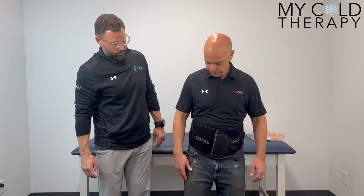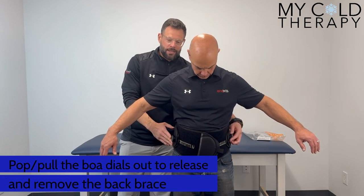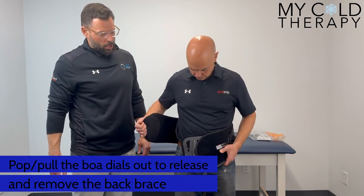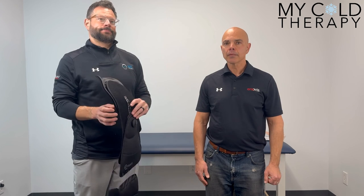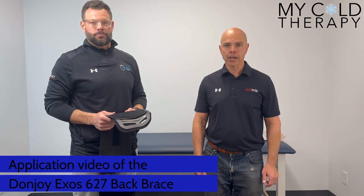To take the brace off, all we're going to do is pop both of our dials — that's going to release. Steve's going to open the brace now and as you can see, our interior panel is still velcroed in the brace. And that is the 627 Exos Back Brace by Donjoy.